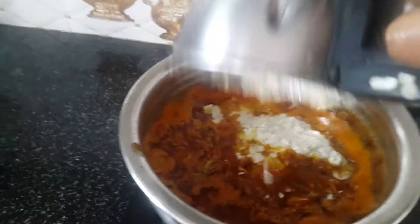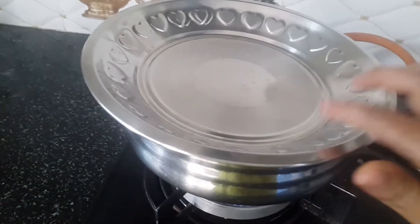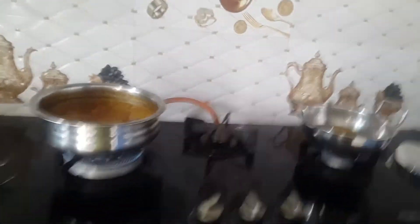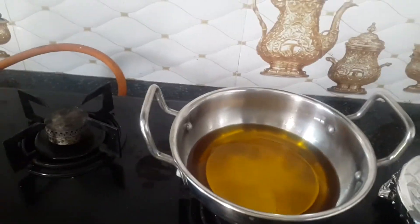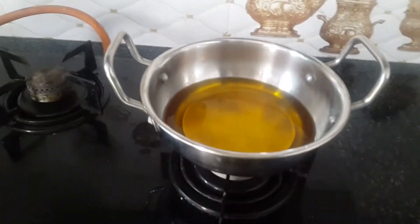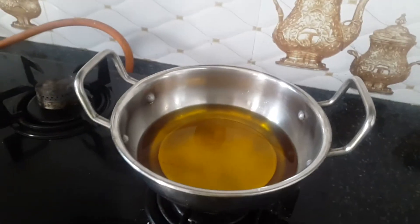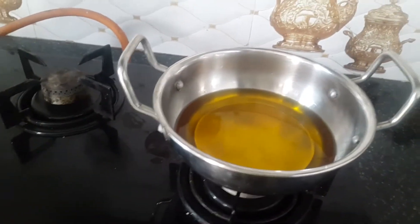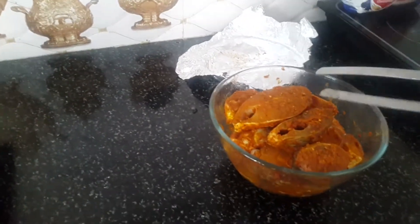Now we can add a mix jar and mix it up. We will have a taste. We will taste in the 3rd video. We will add the taste. Let's try the fish. Now we will taste the meat.